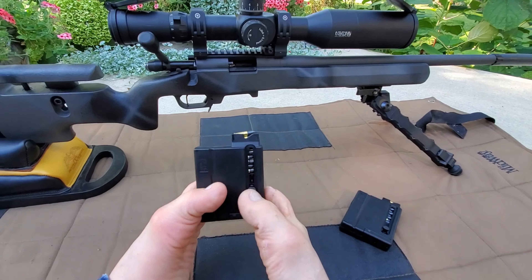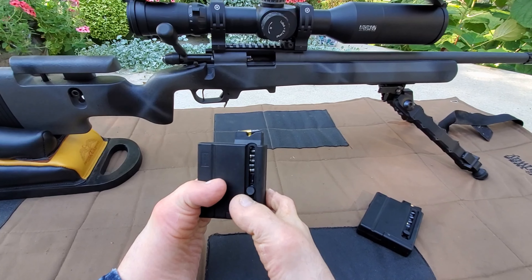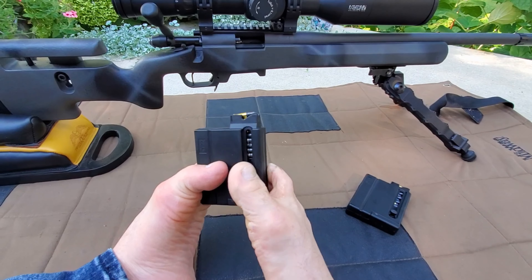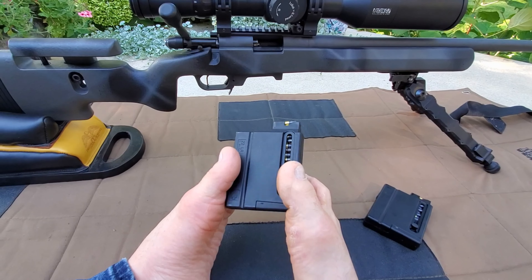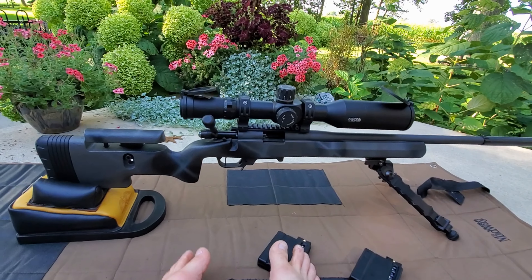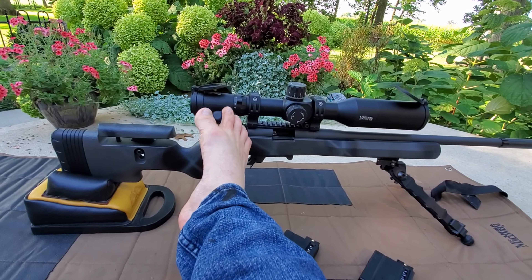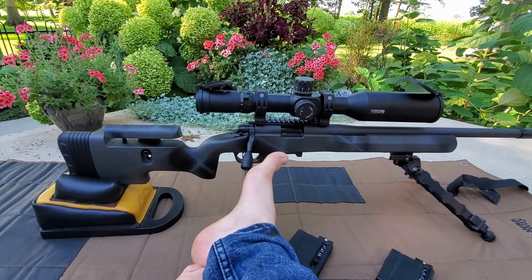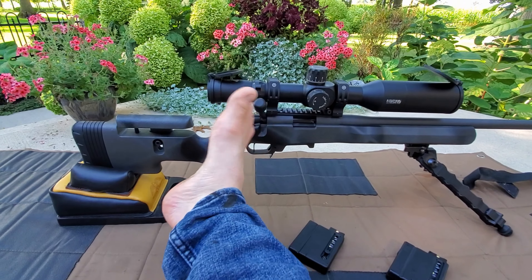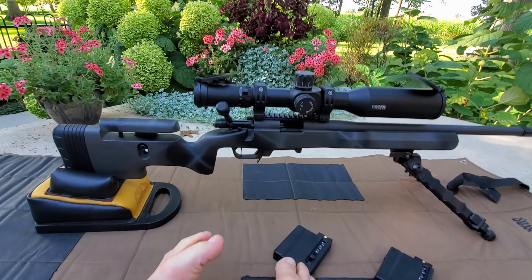My unboxing video showed how you load these magazines — you pull the follower down and put your rounds in. It holds a ten-round mag. Very nice, well-built mag, feels very comfortable. This is built on a Remington 700 action. I have the oversized bolt knob, which I like.